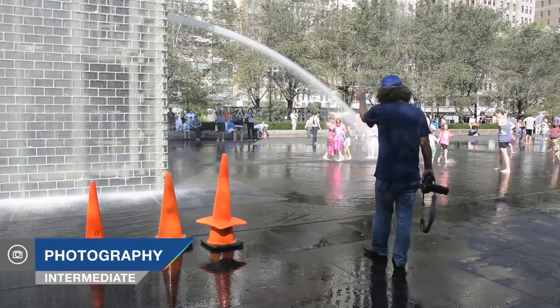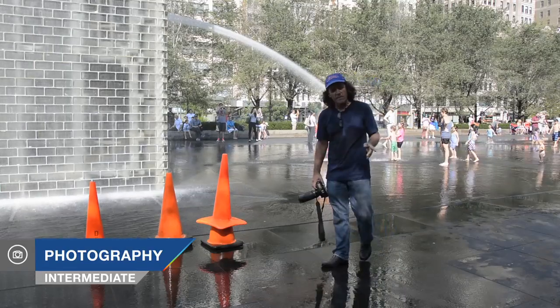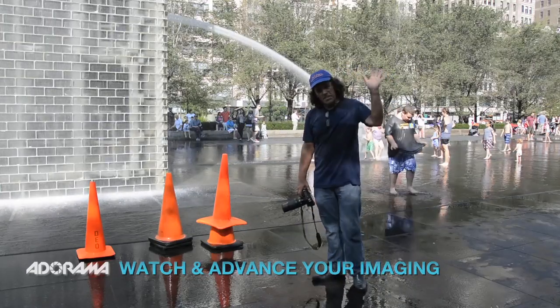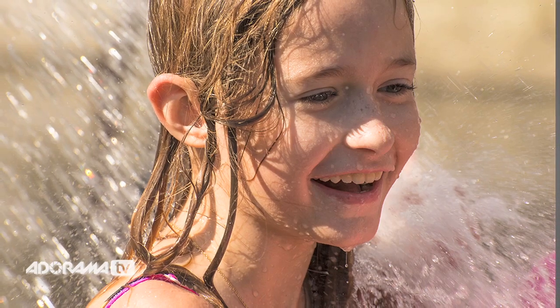As you can see behind me, we've got this wonderful spray of water here at Millennium Park. We're at Crown Fountain once again in Chicago. The one thing about a shot like this is you'll have all the kids rushing into it, and the spray is marvelously hitting them all over the face, cooling off on this hot summer day.